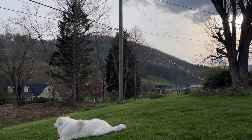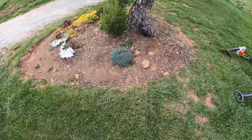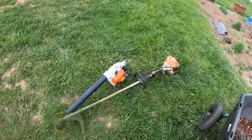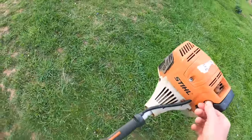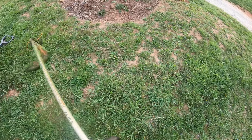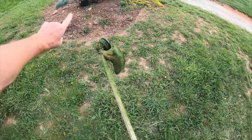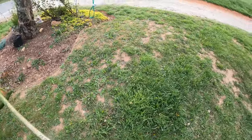So first thing I do when coming up to a bed is I'll grab my little nifty string trimmer here. This is an FS 111r — I like this trimmer. I don't like the string I have in it though; it's the quiet line from Stihl. I like the stuff that's solid and doesn't have grooves in it.